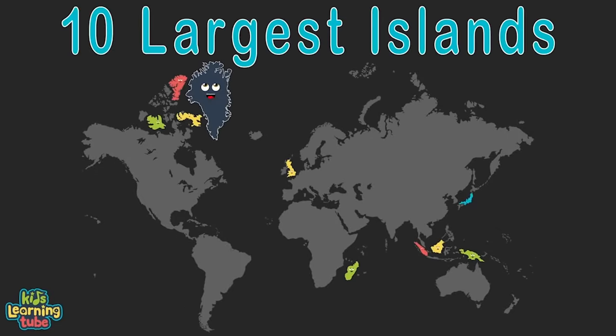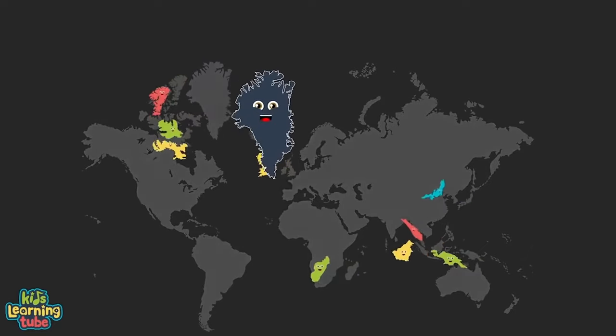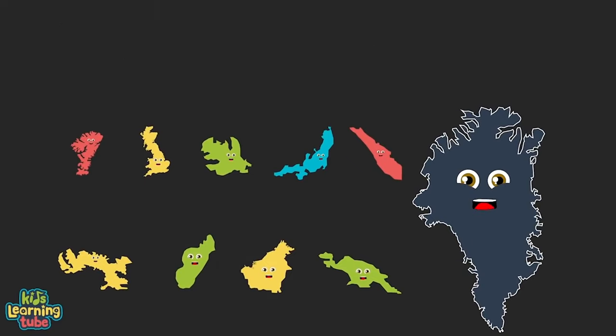We're the top 10 largest islands in the world — yes we are. We're here to tell you our size, small to large. Here's our land area in square miles — let's set the bar.